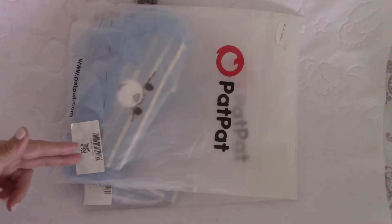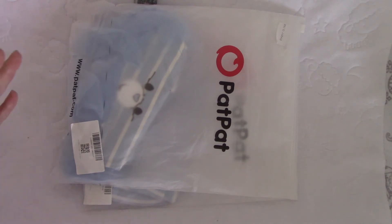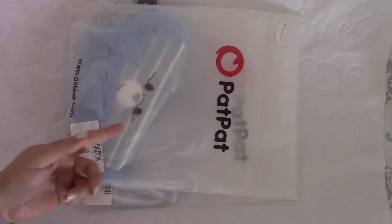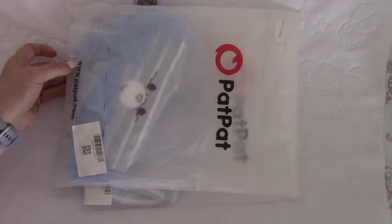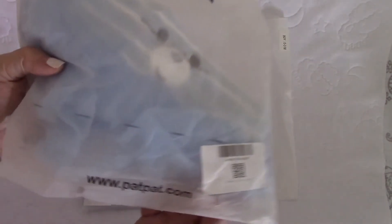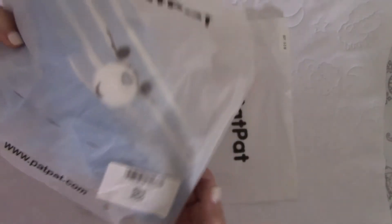I bought matching outfits for James and Vivian, and I bought a few headbands and wanted to show you what they look like. It took me a good three weeks before I got this order. You can find them at www.patpat.com if you're interested in checking them out.